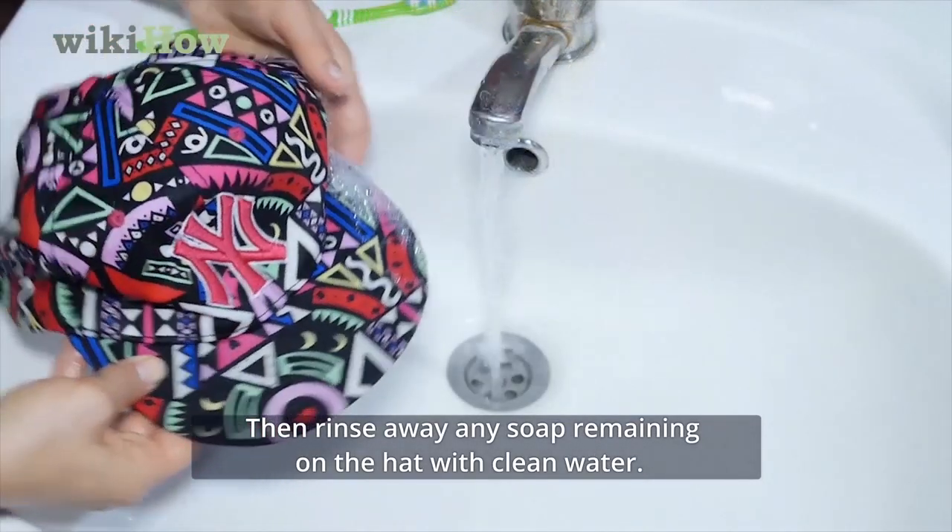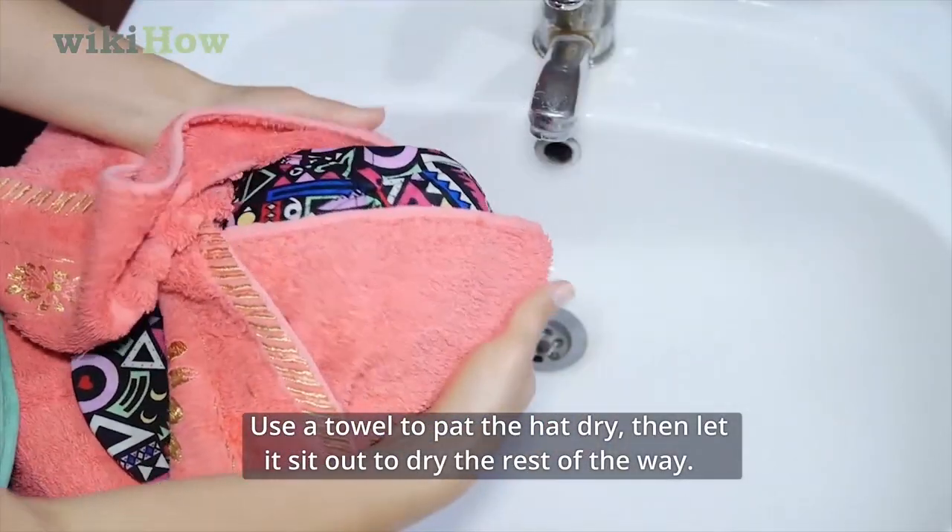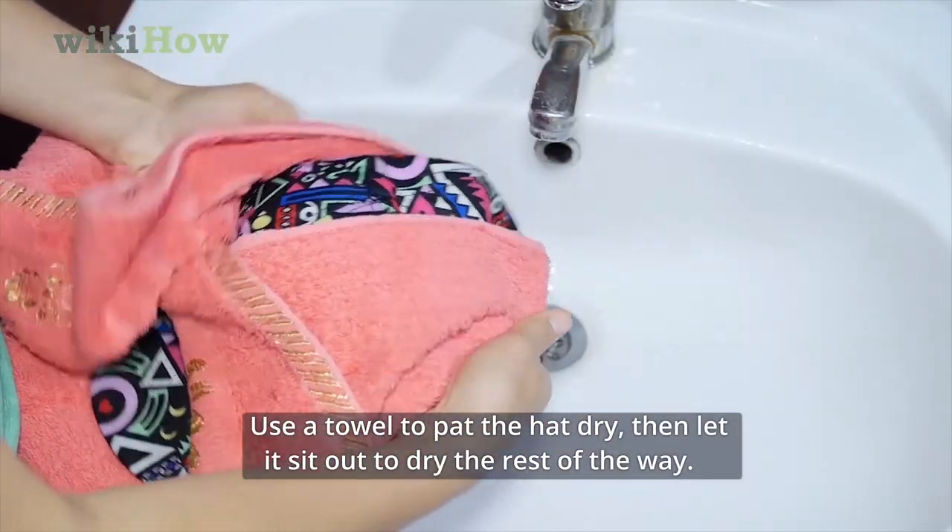Then rinse away any soap remaining on the hat with clean water. Use a towel to pat the hat dry, then let it sit out to dry the rest of the way.